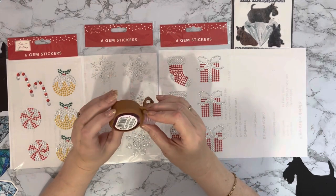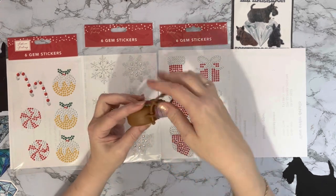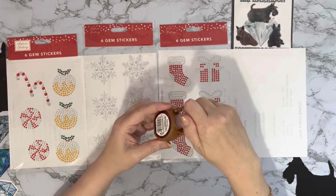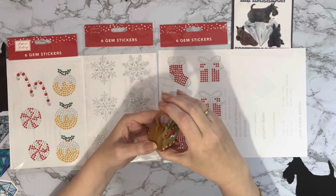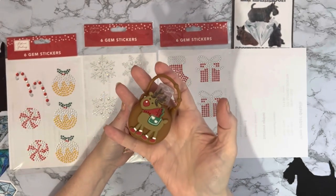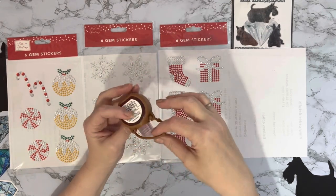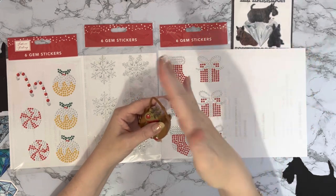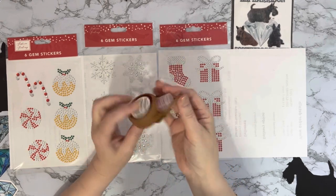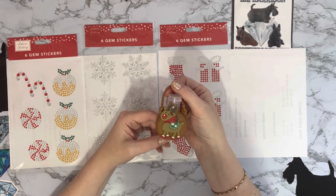The other little thing I got is just a hand sanitiser keyring — it goes on your bag and you can pull it as tight or as slack as you want. I just thought it was super and had to have one. It's a Rudolph one to go on my handbag, because I do still use hand sanitiser a lot. We're still having hospital appointments with hubby and I do like to use it coming in and out of places. I think it was only a couple of pounds.